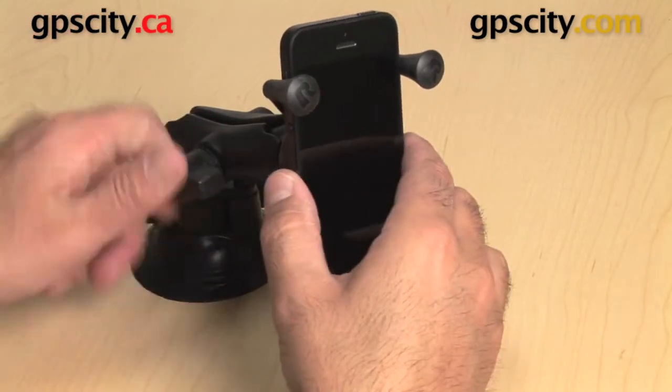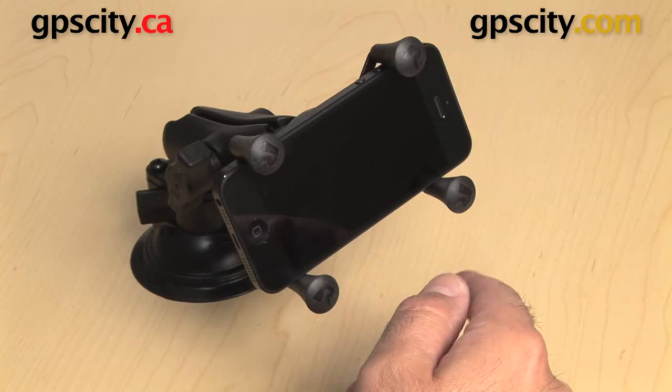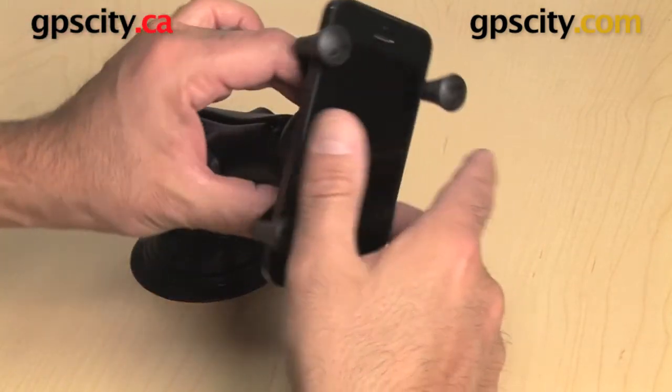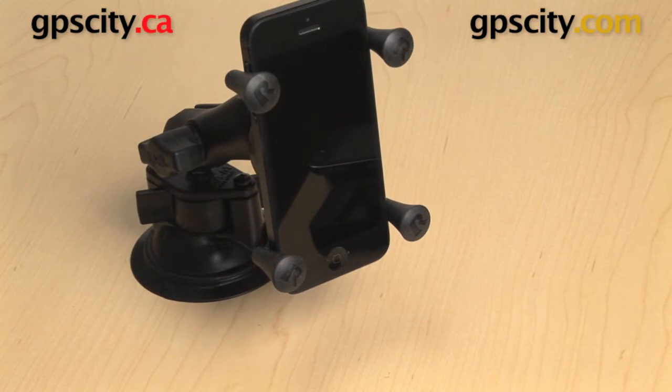If I want to go from portrait to landscape, turn the knob on the side and flip your phone. And if you want to go back, no problem. Now obviously because the bottom is exposed you have plenty of space there for a cable to run in. So that's how easy it is to use the RAM-HOL-UN7B X-Grip cradle with your iPhone 5.